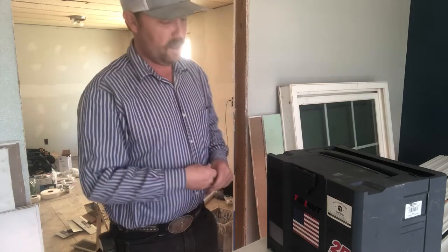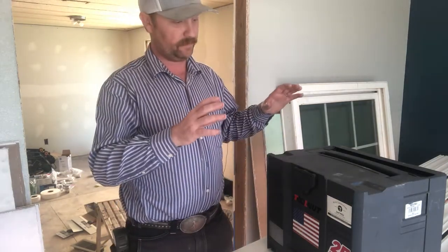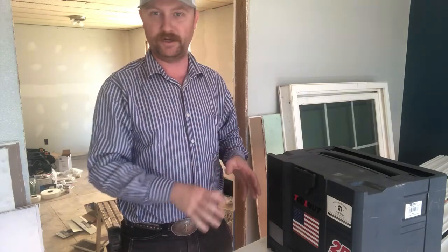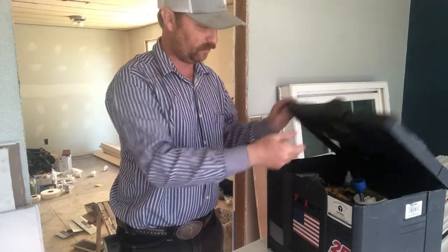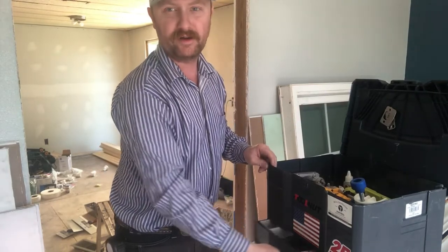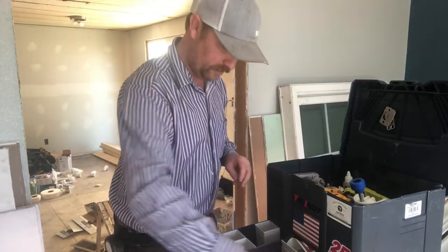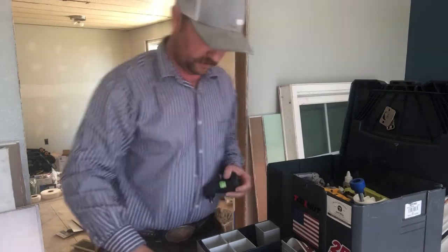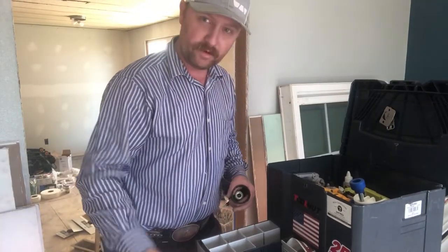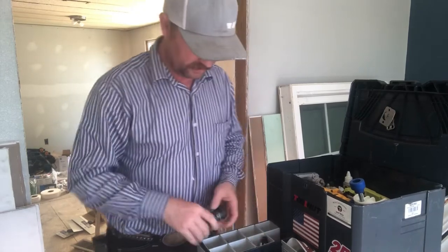Hey guys, welcome back. Today I want to do a little chat about my door installation setup. I've got it in one of these T-Lock Sys Combis — I got this when they had that little oopsie on Amazon, bought a whole bunch of these for a real bargain. Mine's all stickered up from Tool Nut, but anyway this is my little setup I put together for doing doors.